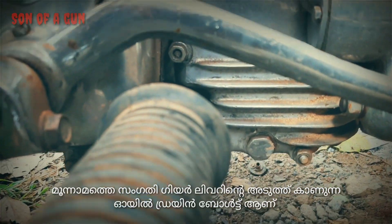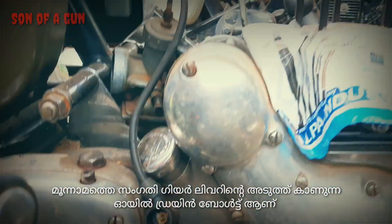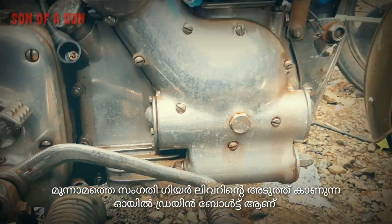Point number three is the oil drain bolt, seen next to the gear lever on the right side bottom of the casing.